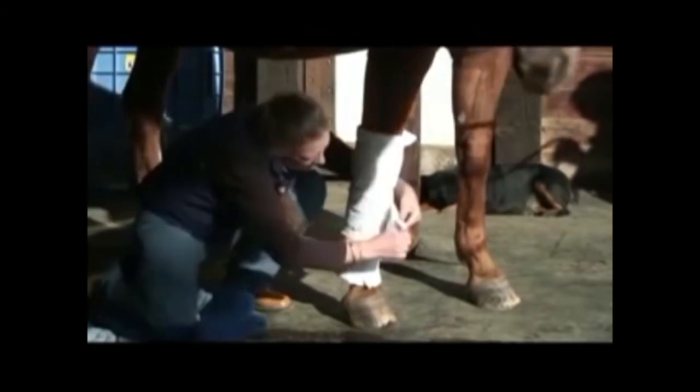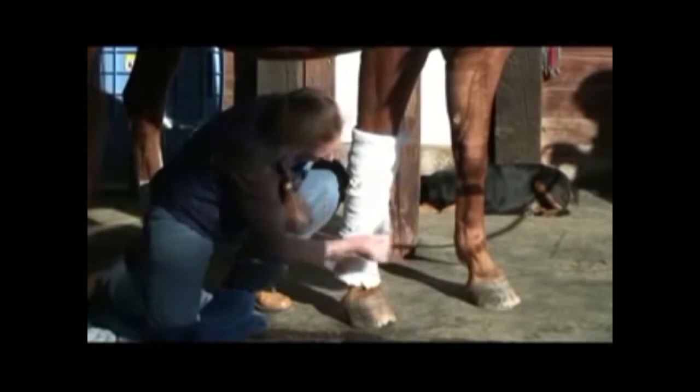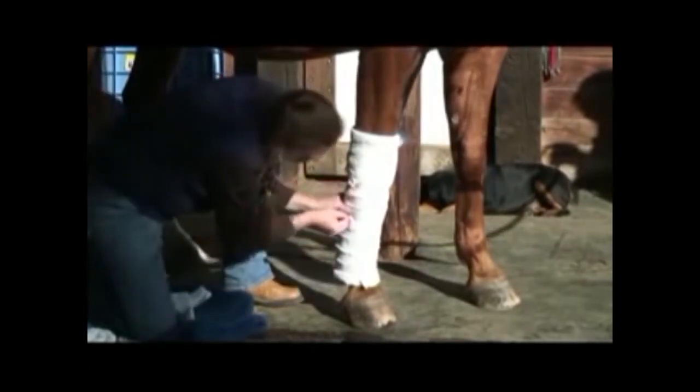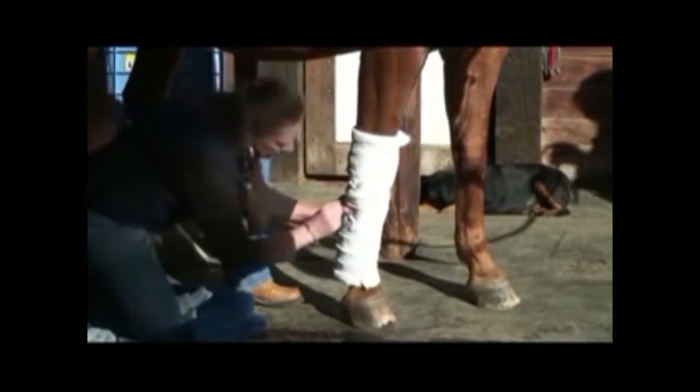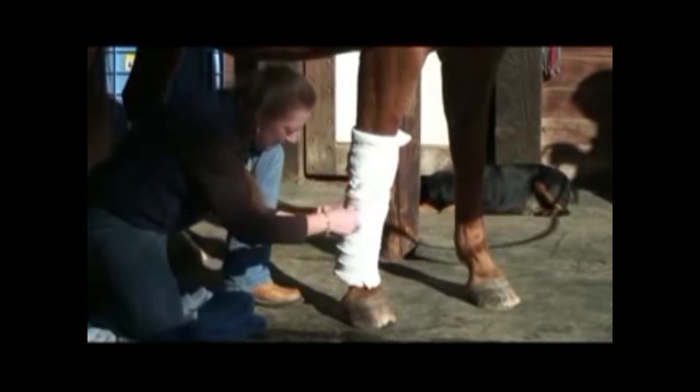When we get to the end again we make our two folds. Our pin is right there nice and handy. Make sure you run your pin down, not back, not up. Remember that.